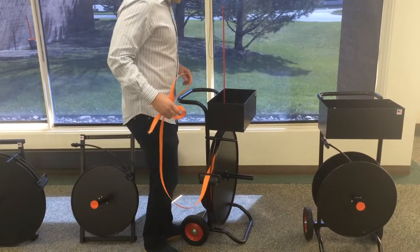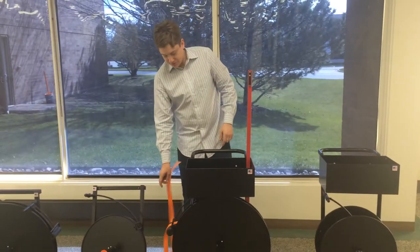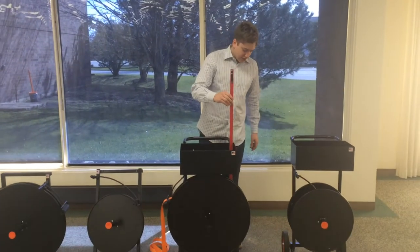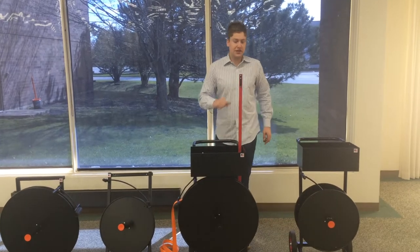When you stop, it returns back and stops the discs from turning. This unit has 8 inch tires on it and it also has a slot and a carrying area to hold your lacing rod.